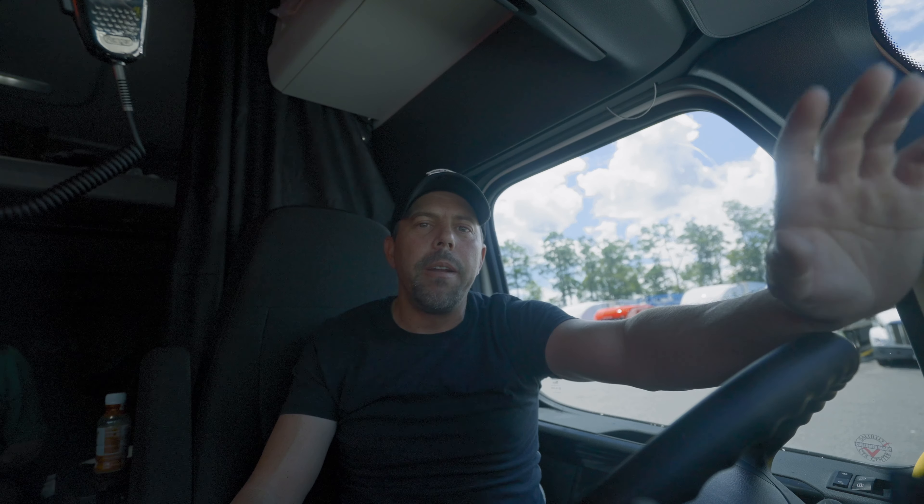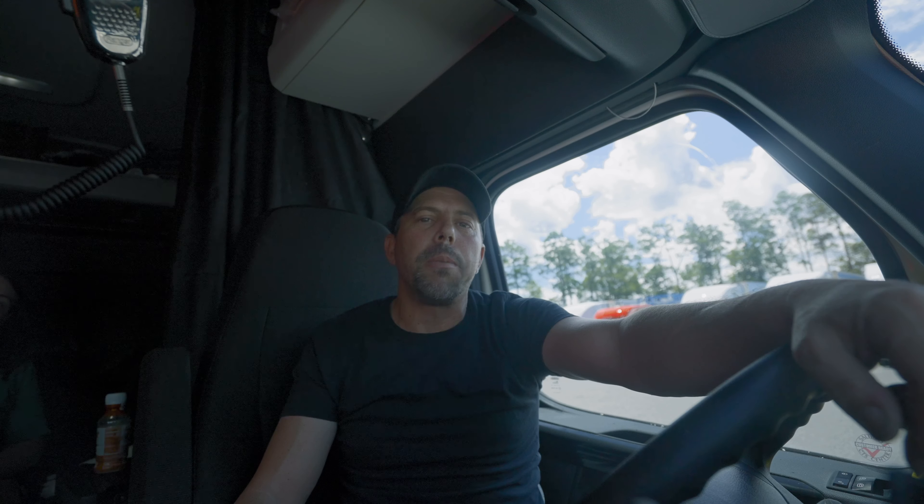So guys, that's how I mounted my TV in my 2023 Freightliner Cascadia. I hope this helps. I hope you enjoyed the tip of the week. Stay tuned for next week — I'm going to be doing this every Wednesday at 6 p.m. Eastern Standard Time. If you like the content, hit the like button, subscribe, and I'll see you on the next one.